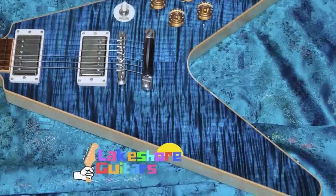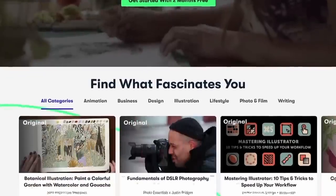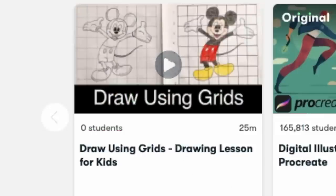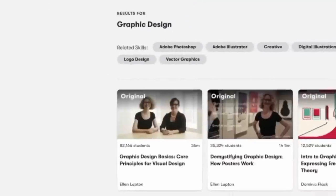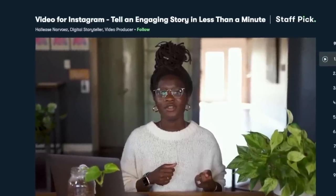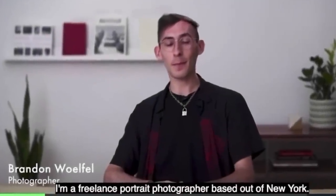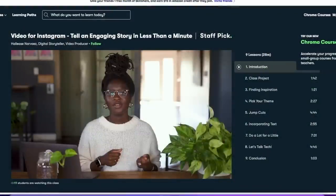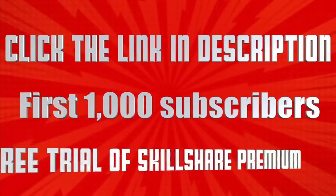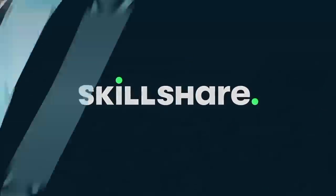Before we continue, we have a sponsor for tonight's episode: Skillshare, the premier online creative learning platform. If you ever wanted to learn a new skill, Skillshare is a great place to go — they can teach you things from drawing using grids to singing made easy. Skillshare sponsored this message to help you make 2022 a new year of learning. The class I checked out was 'Video for Instagram: Tell an Engaging Story in Less Than a Minute.' I produce a 20-minute video almost every day, but I've always struggled with short-form content. If you're one of the first 1,000 viewers to sign up using my special code in the description, you'll get a one-month free trial.